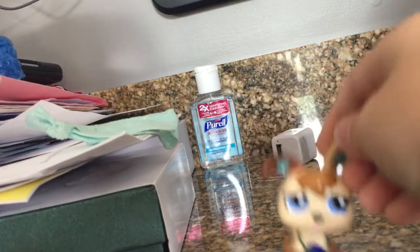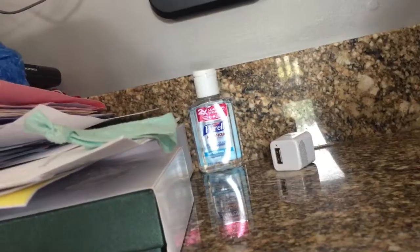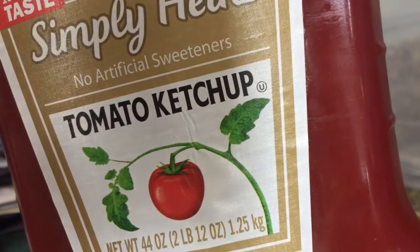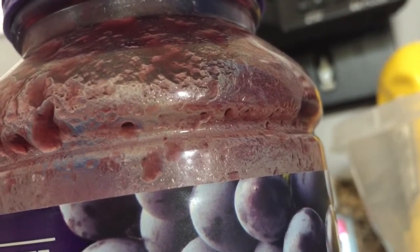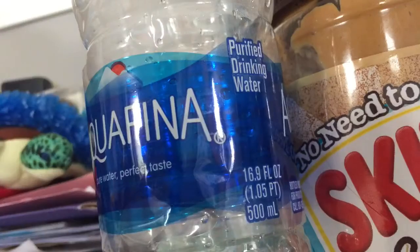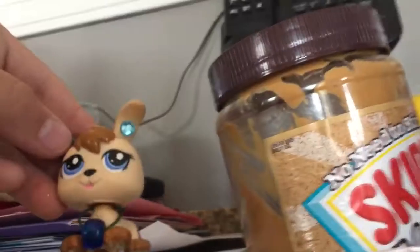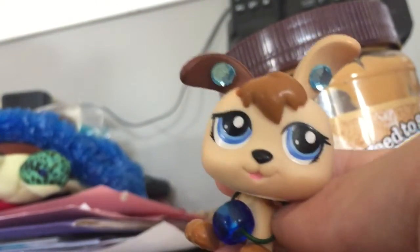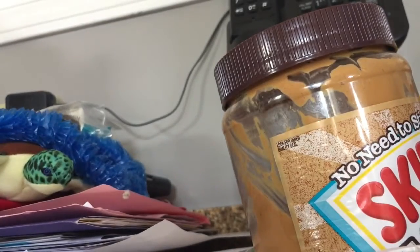Hey guys, it's puppy and today I'm gonna be making an LPS snack. This is what you'll need: a bowl, a spoon, ketchup, mustard, jelly, peanut butter, water, and glitter. I apologize if you hear background noises — I'm in my kitchen, my dog is walking around, the neighbors are getting construction done, so just please ignore that. Thank you.